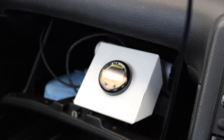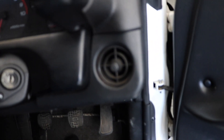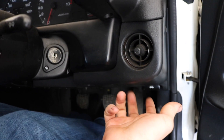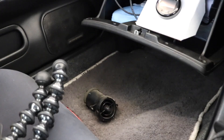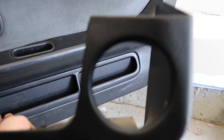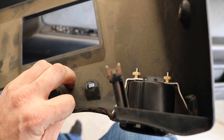I'm going to install this Haltech CAN gauge where this vent is, so I'm going to start by taking off this lower piece and see if it'll fit. Alright, I got the vent off, got the panel off. I'm going to put the gauge in right there. I got the gauge where the vent used to be — just bent the bracket a little bit to make it snug.